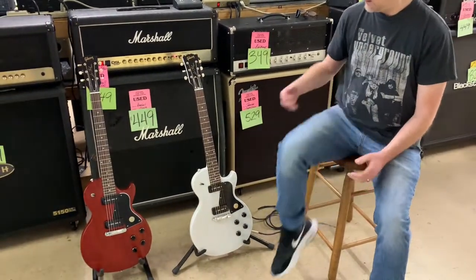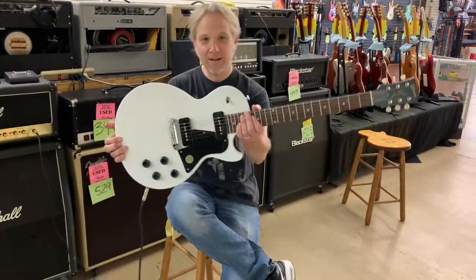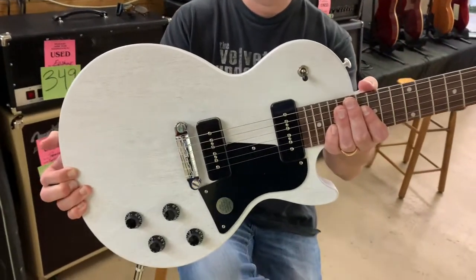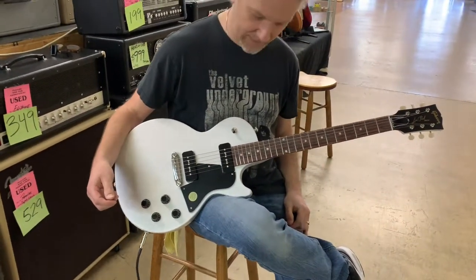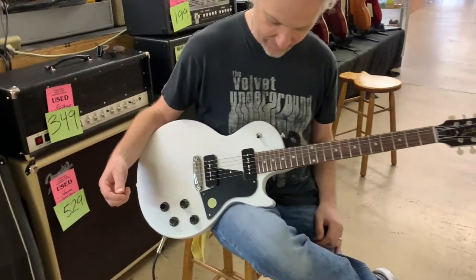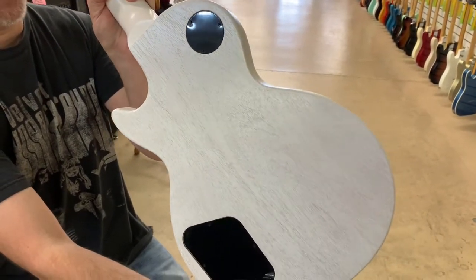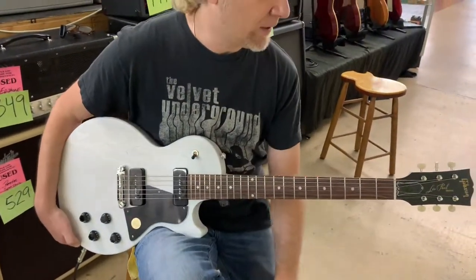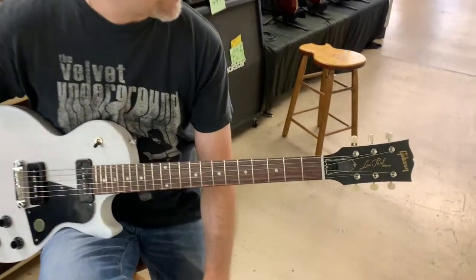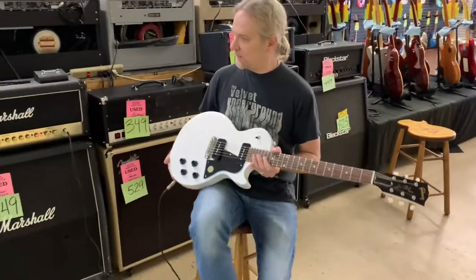I'm going to start with the worn white version here. First of all, you'll notice it's got two P90 pickups in it — that lovely growly P90 sound. Worn white is a new color for 2020 as well. It's a pretty cool looking guitar. You can kind of see the grain of the wood through that white; it's a nice satin finish. Both of these are satin. It's your usual setup: mahogany body, mahogany neck, rosewood fretboard. We've got these cool little vintage-y tuners up here too. What does it sound like, Ryan? Well, let's find out, shall we?